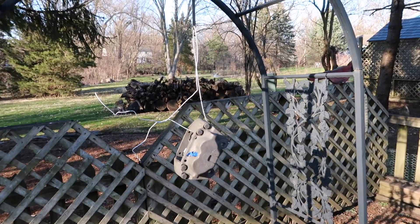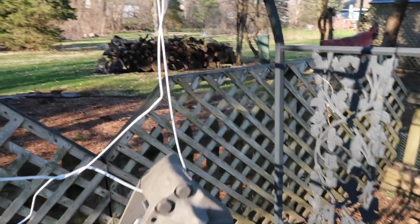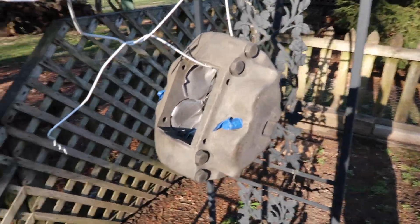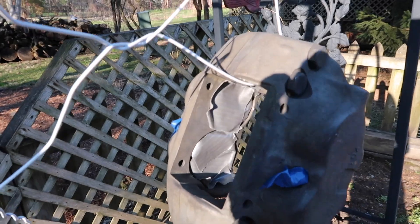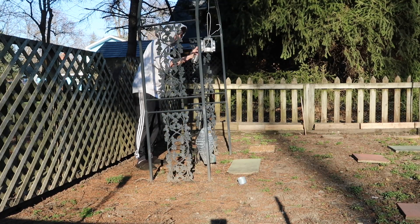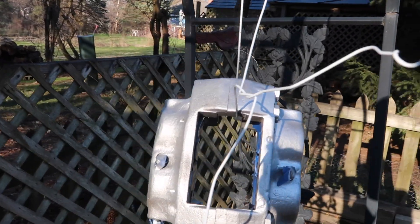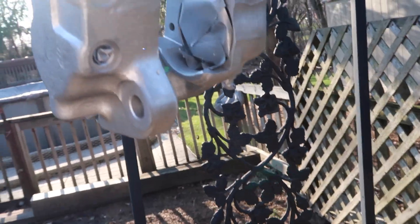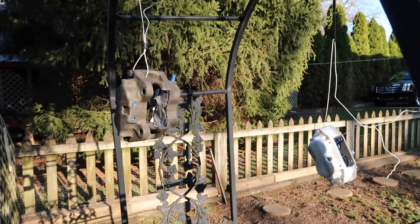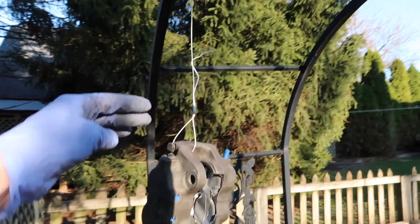I've got a little rigged-up paint booth in my mom's garden truss. I got some VHT high-temp caliper paint, a coat hanger, and now I'm going to spray these calipers. I taped off the piston bores with duct tape, so hopefully that works. I hung up the other one — this one's still curing — so now I'm going to spray it. Not really worried about overspray, it doesn't really matter. Coat hanger coming in clutch.